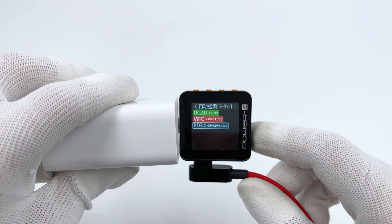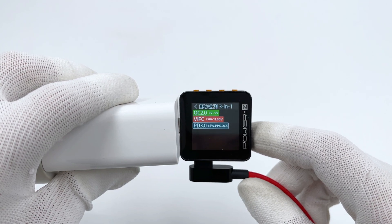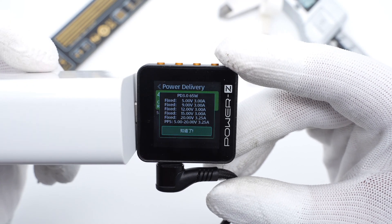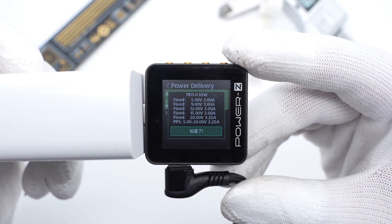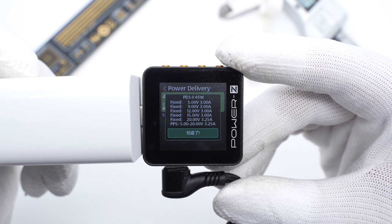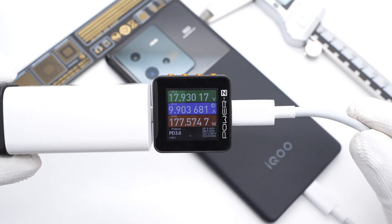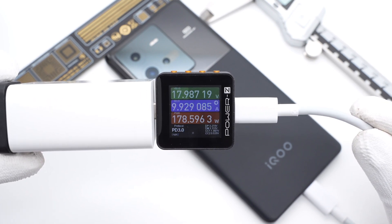The KM002C shows it can support QC2, QC5, Weibo flash charge, PD 3.0, and PPS protocols. It also supports five fixed PDOs: 5V 3A, 9V 3A, 12V 3A, 15V 3A, and 20V 3.25A, plus a set of PPS. The current can be almost 10A when charging the IQ10 Pro, and the peak power is 178W.